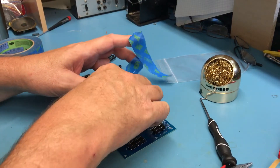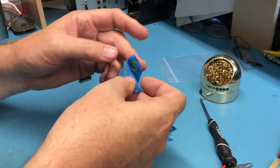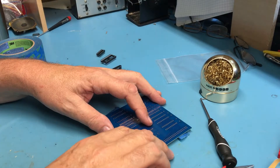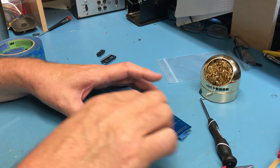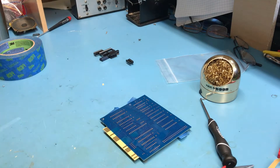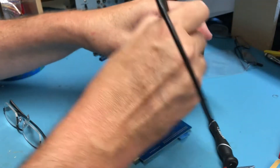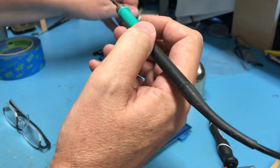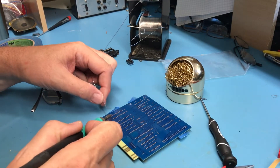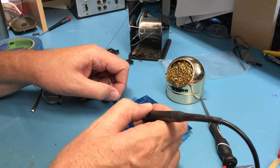Tack these down — if you've been watching my videos you've seen me do this before. Feeling to make sure all the pins are through. I'm going to go through and tack down the corners.